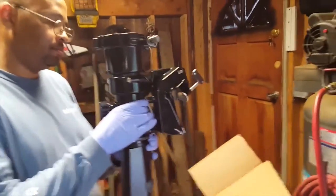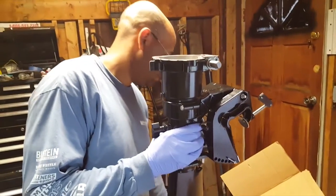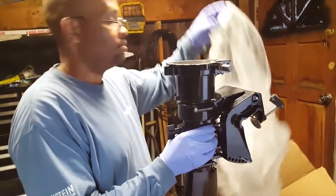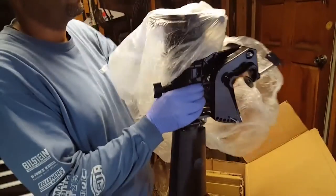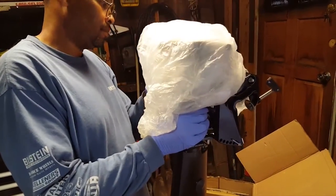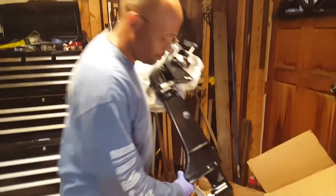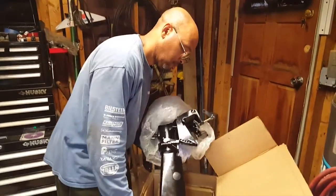I want you to go to Bass Pro Shops or Cabela's — go to their websites and look up 5 or 5.5 horsepower engines and see how much it's gonna cost you. People need to know that you don't have to spend thousands of dollars to get a gas outboard for your John boat or small boat.